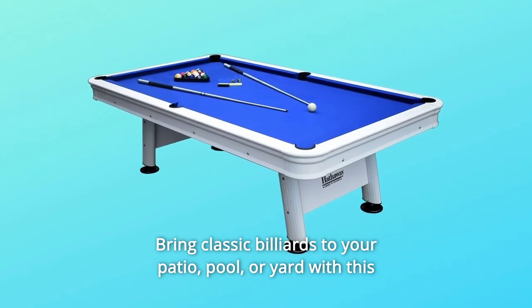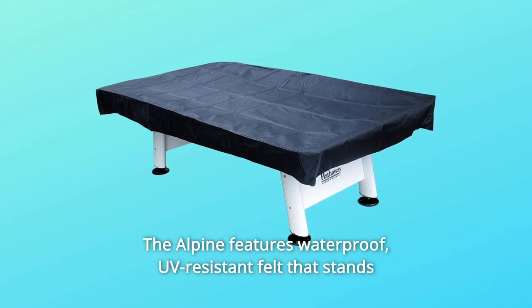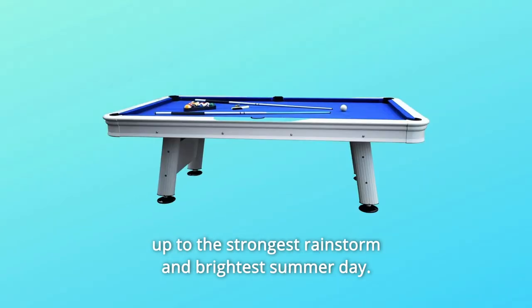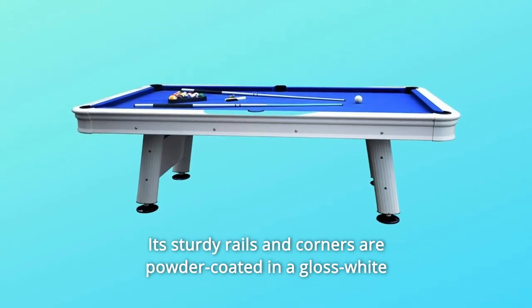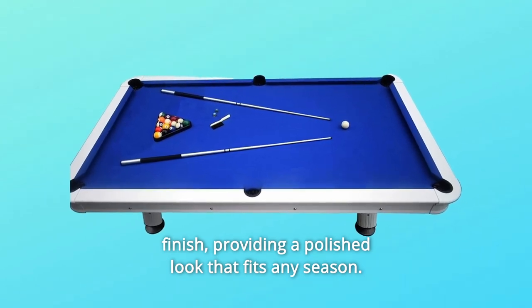Bring classic billiards to your patio, pool, or yard with this sleek and durable pool table. The Alpine features waterproof, UV-resistant felt that stands up to the strongest rainstorm and brightest summer day. Its sturdy rails and corners are powder-coated in a gloss white finish, providing a polished look that fits any season.